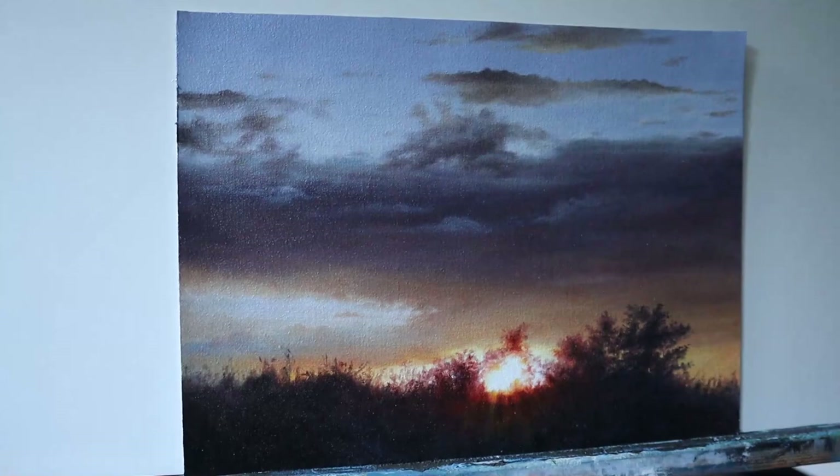Thanks for watching. Make sure you hit that subscribe button, and please like this video and share it with your friends. If you'd like to see more about how to paint clouds, then watch one of these two videos here.